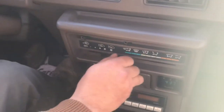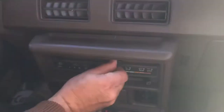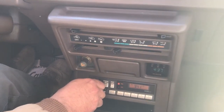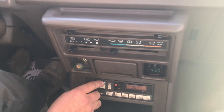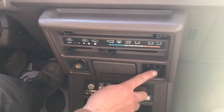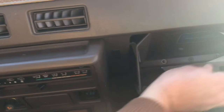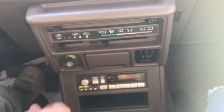A little tour around: our heat works good, defrost, vents, all the fan speeds, radio. Clock works, cigarette ashtray, glove box, and we do have the manual. Cigarette lighter doesn't look like it's ever been used. Overall very nice condition.